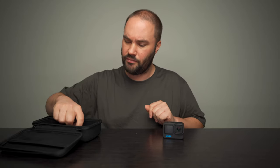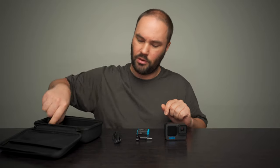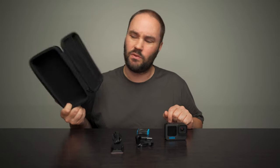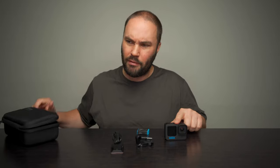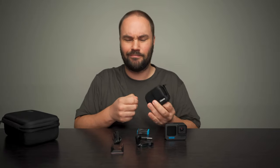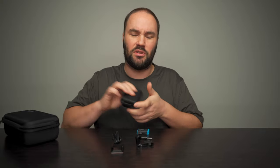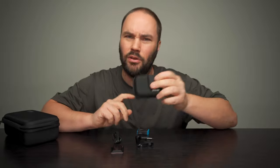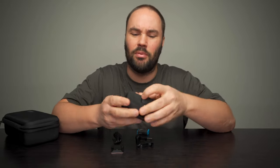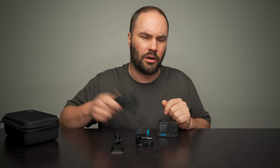If you've got the normal version, you've got the GoPro, a cable, a battery, a thumb screw, a buckle, a sticky, and this funky case which you can carry your GoPro in. However, it might get scratched, so you might want to get this little case from Lanzi, which you can stick your GoPro in and then stick it in there with all this stuff and not worry about it getting scratched. It's got a nice little zip. I'll leave a link to it below if it's still available — I got it about a year ago.